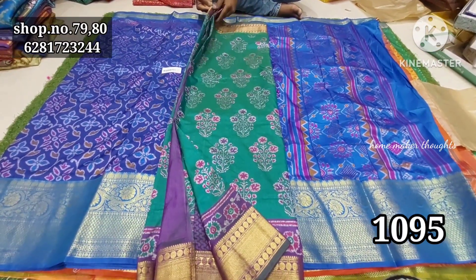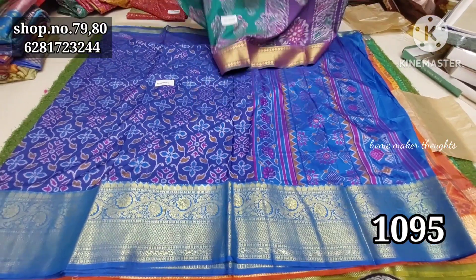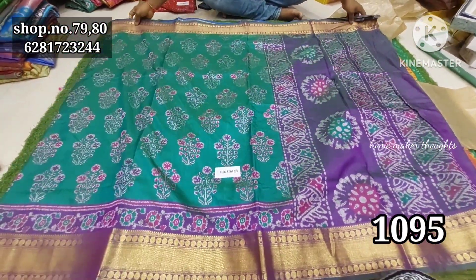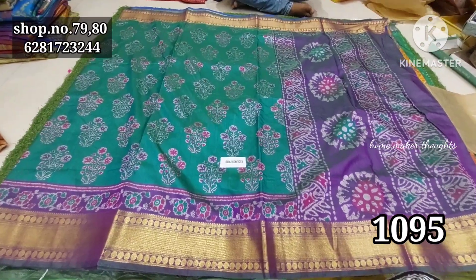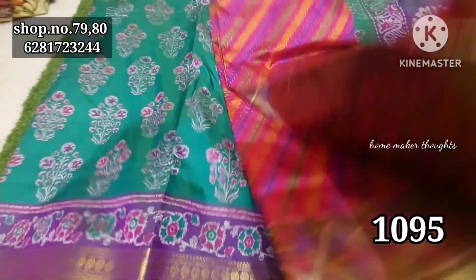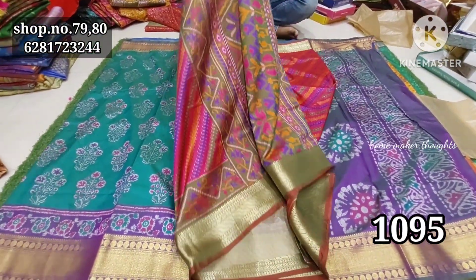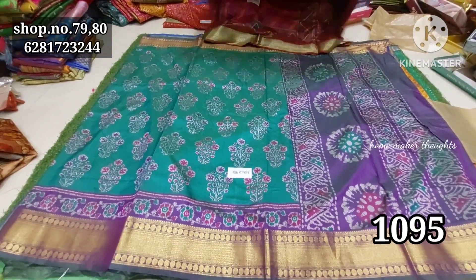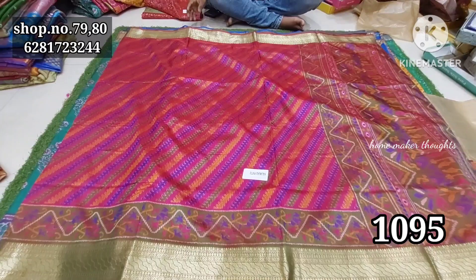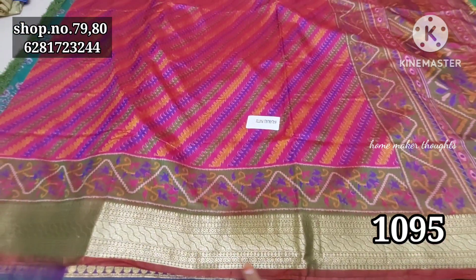The next one is a green with dark brinjal color combination, and also a green color combination. This is a very nice pattern — a pink color combination. Green, yellow, and blue shades — like a beautiful water pattern.